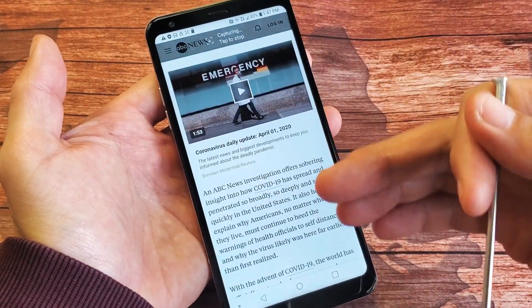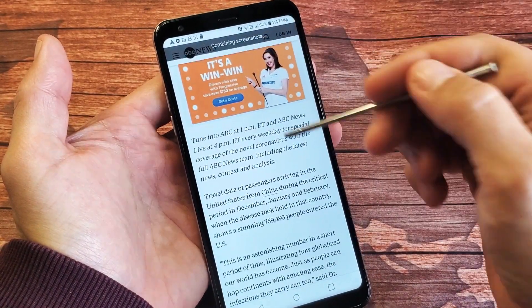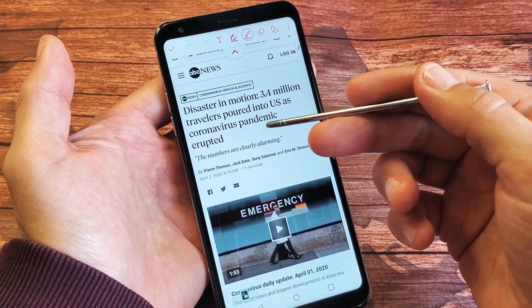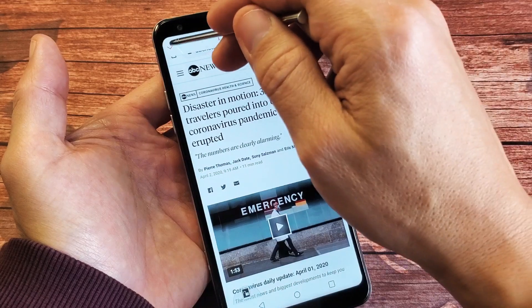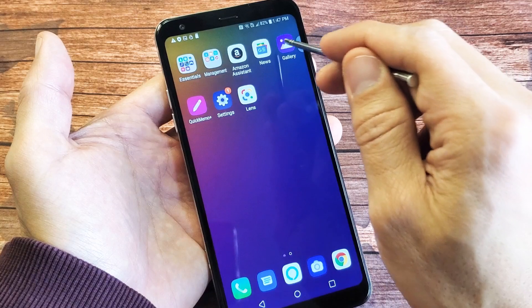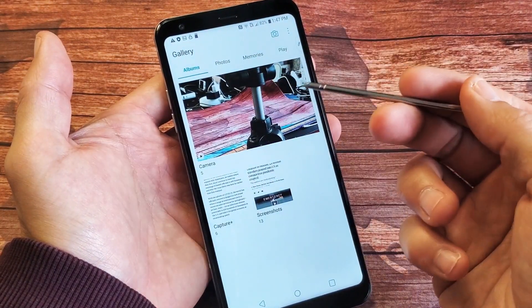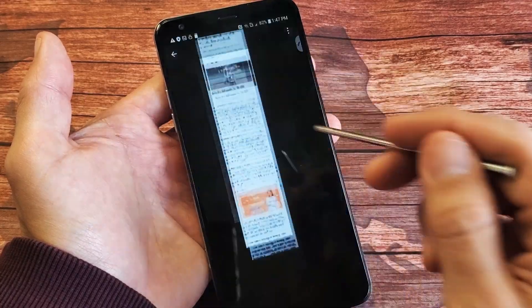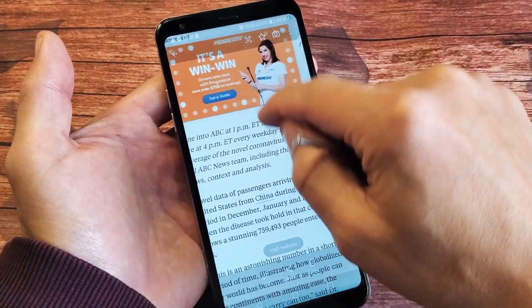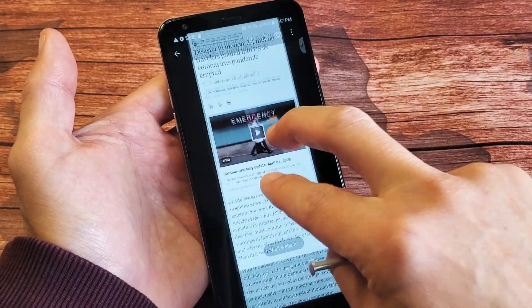If I tap on that, now it's moving and scrolling. If I want to stop it, I tap up here to stop. Now remember, every time you use Capture Plus it doesn't get saved automatically into your gallery. You have to click the check mark and click on gallery, and it will be saved under Capture Plus. Now we can see that scroll right here and see the whole page, however long you want it.